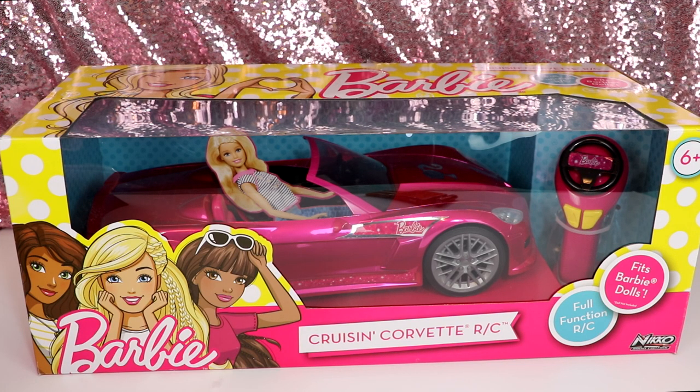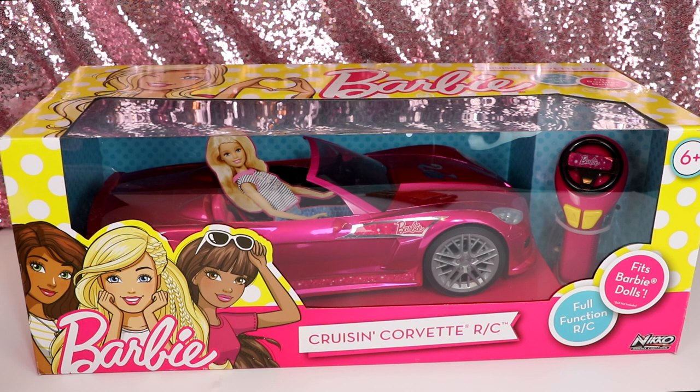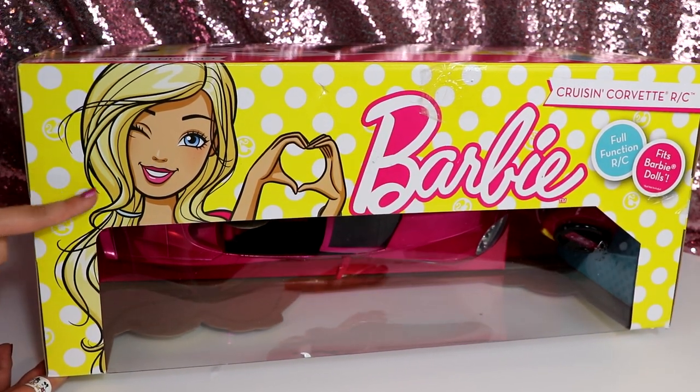Hey guys, so today I'm going to be doing a video on this Barbie Cruising Corvette remote control car. I want to thank Toy State and Barbie for sending me this. The packaging is really cute — I love how Barbie's right here giving us a little heart.